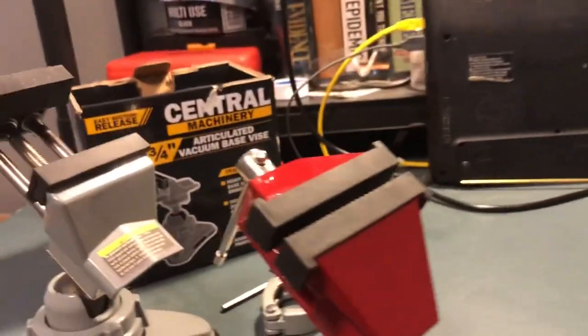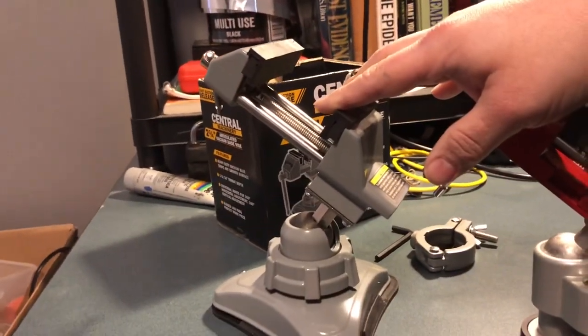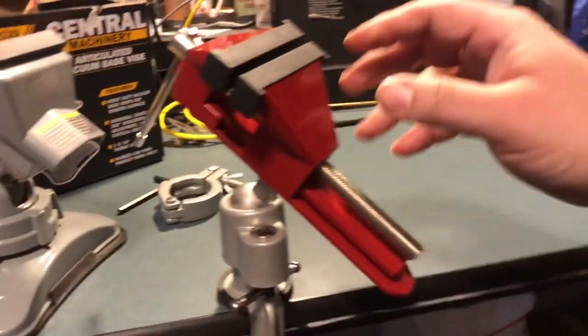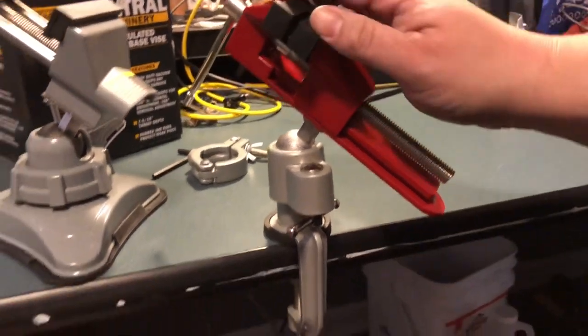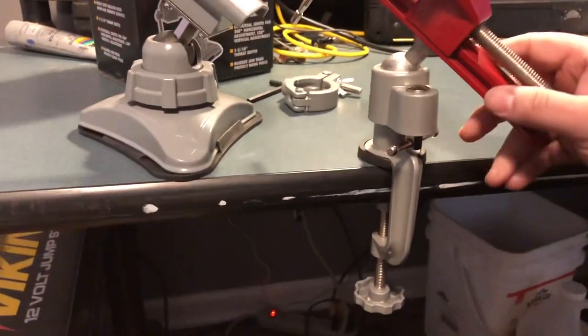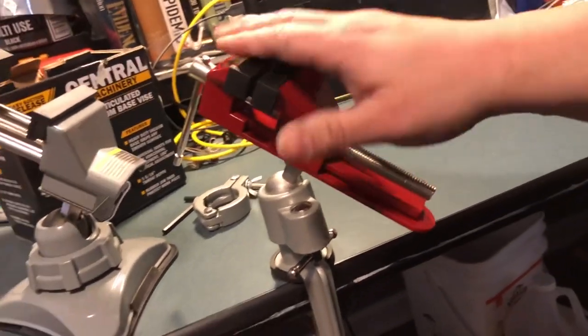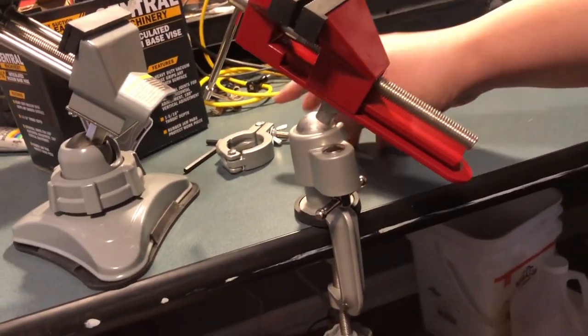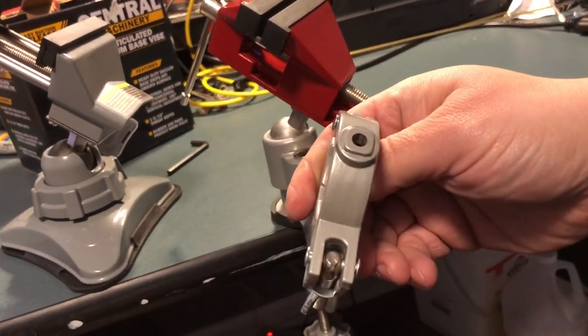This one has a tool holder. The Harbor Freight one was 20 bucks, and this one was $24.95. With tax I paid about 27 bucks and some change. It also came with this additional clamp attachment.